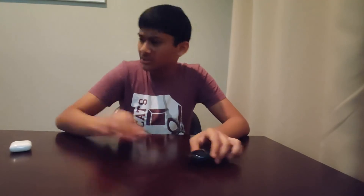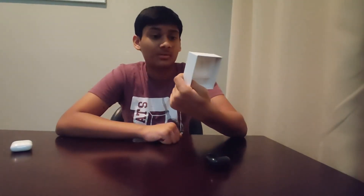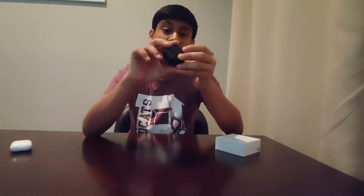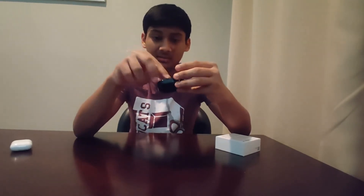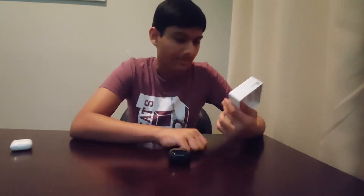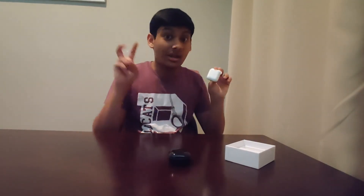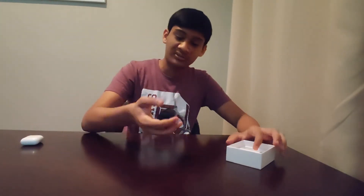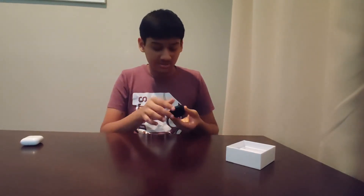That playtime range is what the box claims — six to 21 hours. It's also got a triple mic system on the buds themselves, which is amazing compared to the AirPods, because sometimes they don't do a great job with mics. And it's got active noise cancellation, which you only find on the AirPods Pro and not on the $150 standard AirPods.